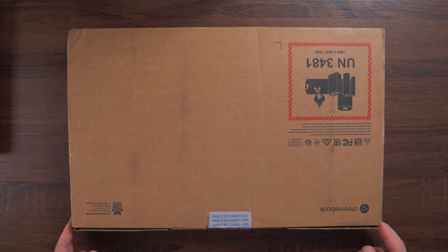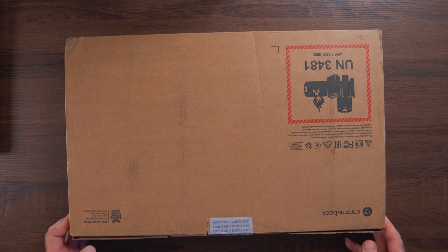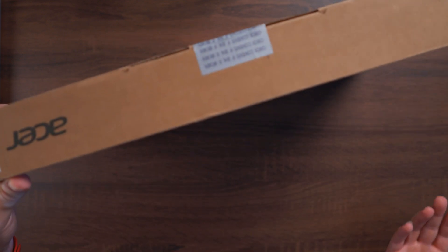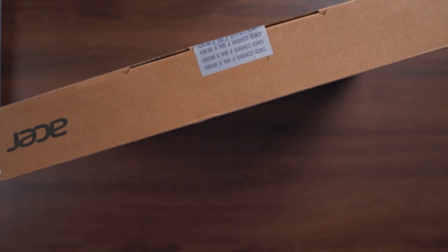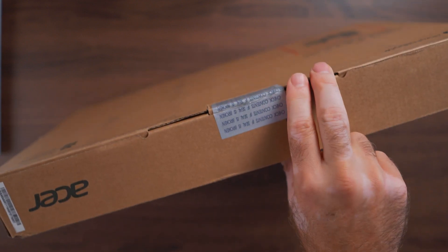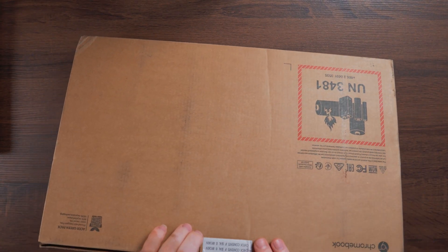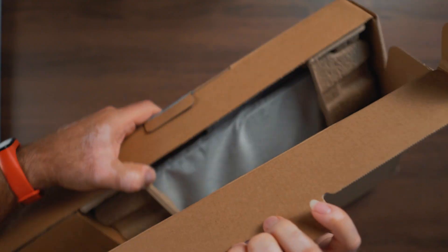As always, we're going to go through the unboxing, do a quick overview, some tests, and at the end we'll talk about it in the conclusion. The Acer Enterprise Chromebook Spin comes in a rather plain box with not a lot of thrills around it, but considering it's an enterprise-level Chromebook, I was not expecting anything fancy. Let's go ahead and open it and see what's inside.